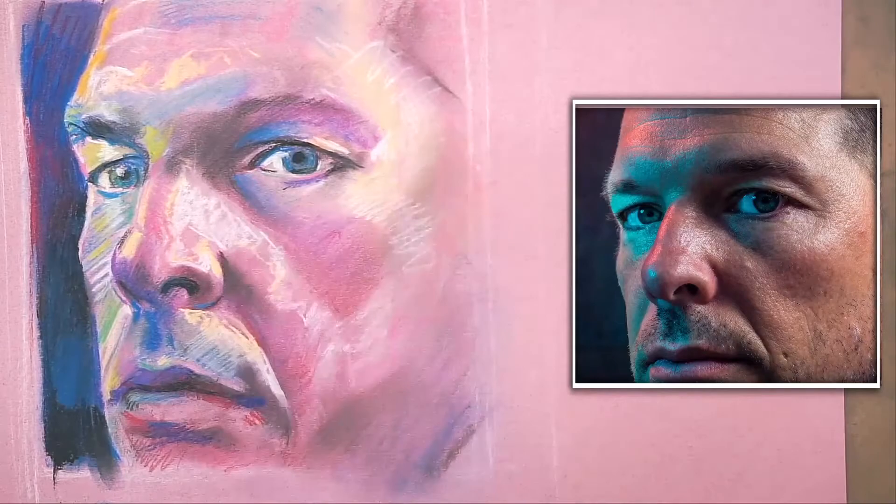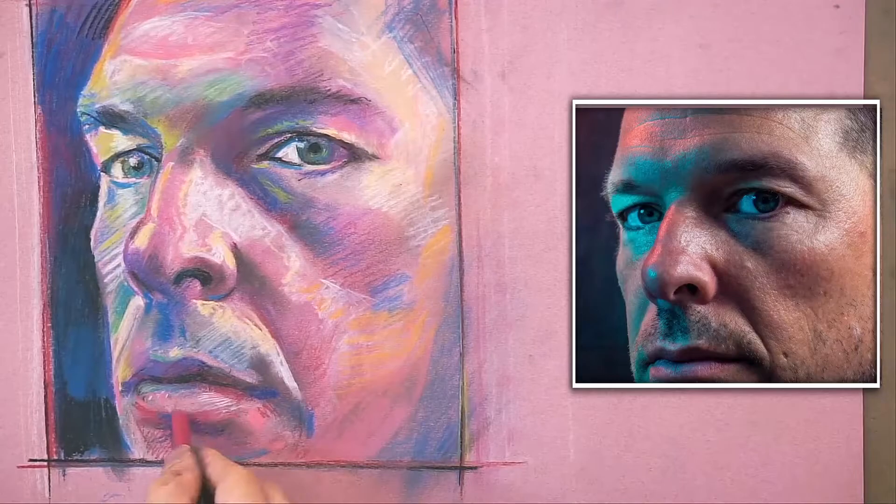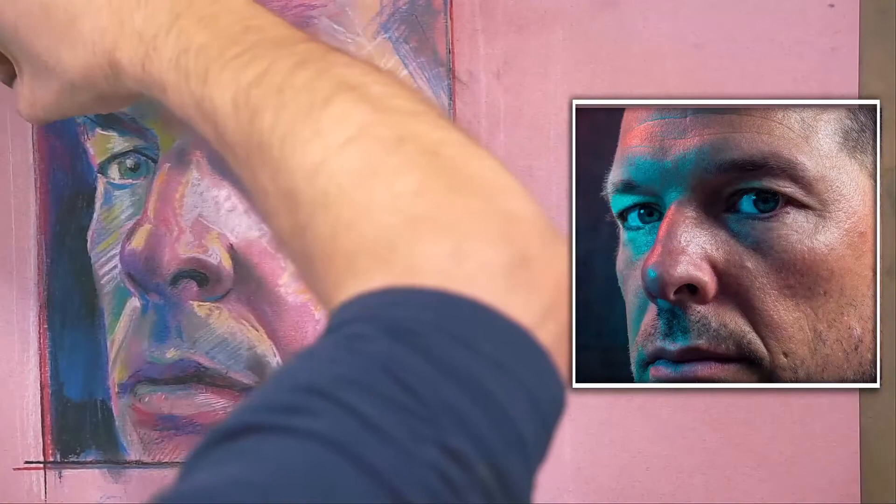How much detail do you want? There's no right answer. There are so many ways of drawing from a photograph or from life — and this is just one. So there you have it: a self-portrait done in color Conti crayon.